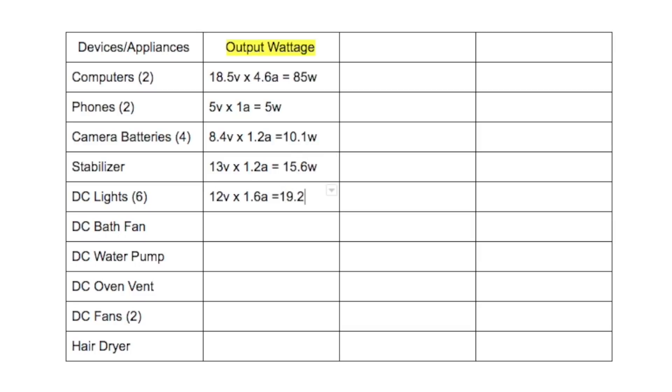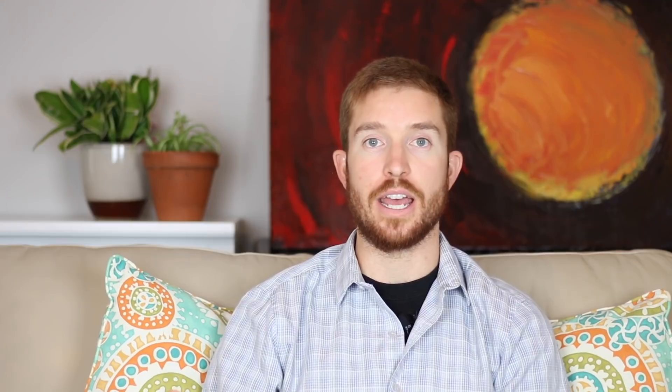Once you list out every appliance you intend to use with your solar power system along with the corresponding output wattage, you're going to ask yourself with each appliance: how long are you going to use it each day? For this number you're going to use hours as your variable. So if you're going to use an appliance two hours a day, write down two. If 30 minutes, write down 0.5 hours. If 15 minutes, write down 0.25 hours.